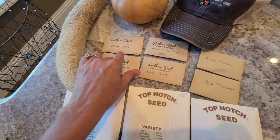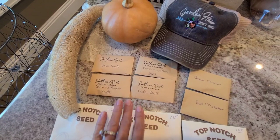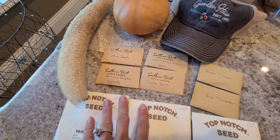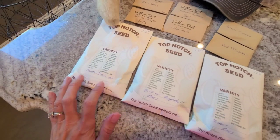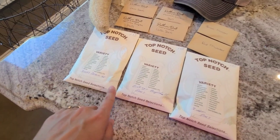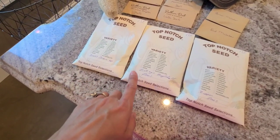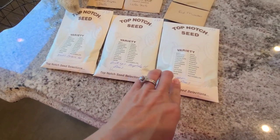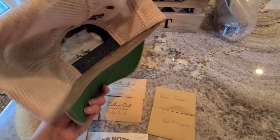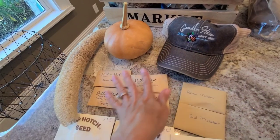All these seeds with the Southern Dirt label are my own homegrown seeds, available for sale. I can send you a full list of all the different seeds I grow here organically and harvest every season. I also got some seeds from our local seed and feed store — different types of southern peas: Texas Cream, Black-eyed peas, Pink Eye, and Zipper peas. If you're interested in ordering seeds or my garden hat, just send me an email.